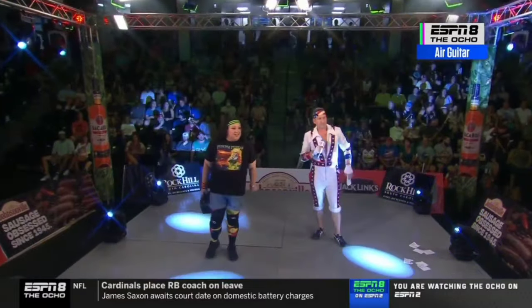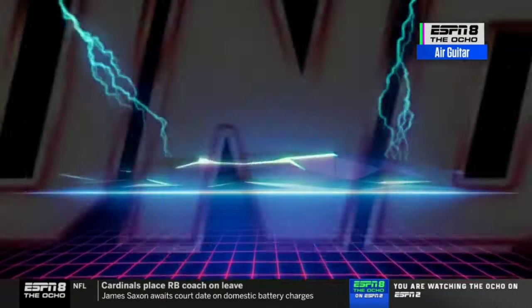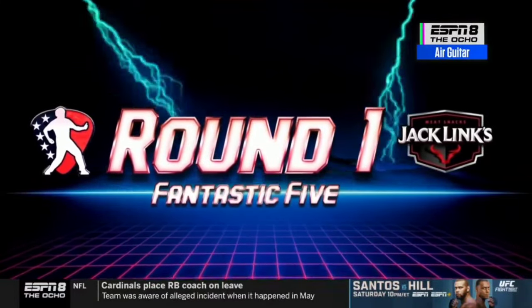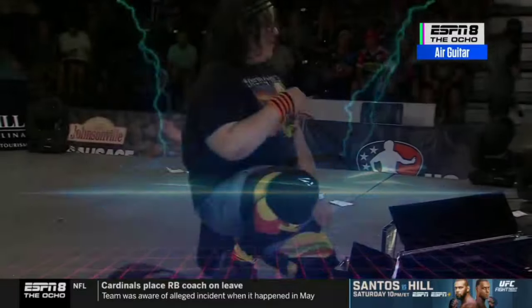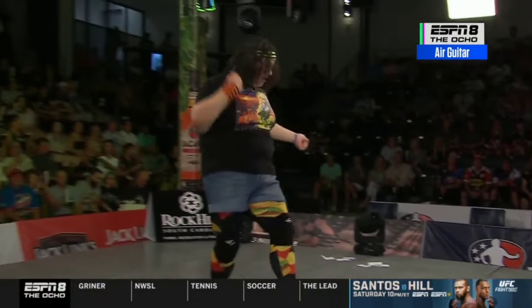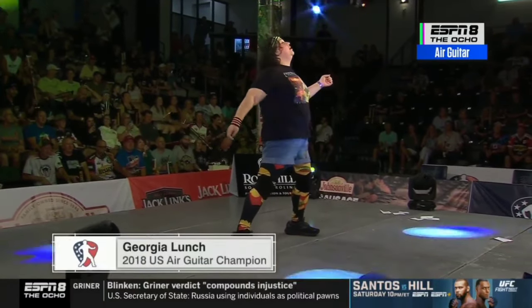Let's see what Georgia Lunch is going to do for us, folks. Good luck, Georgia Lunch. Georgia Lunch is going to be up first — 2018 U.S. Champion from New York City. Note: pulling the air guitar out of the lunch box. A lot of people stress about going first in a competition like this, but in tonight's showcase, I think it's actually going to set the bar for the rest of the show.